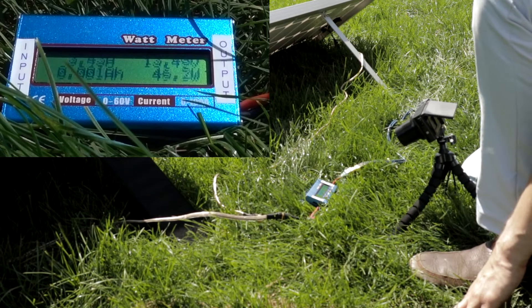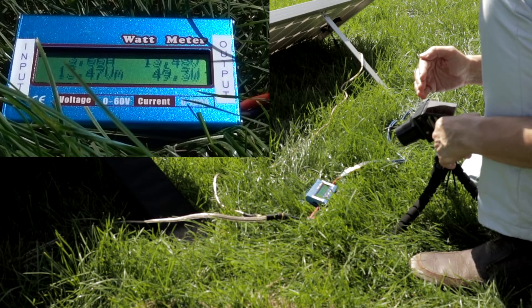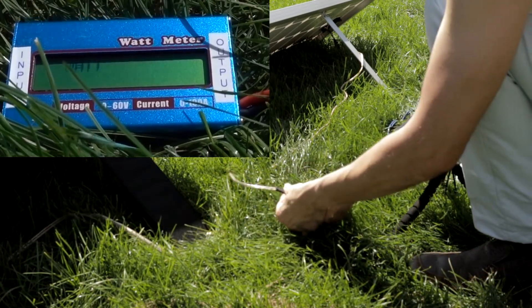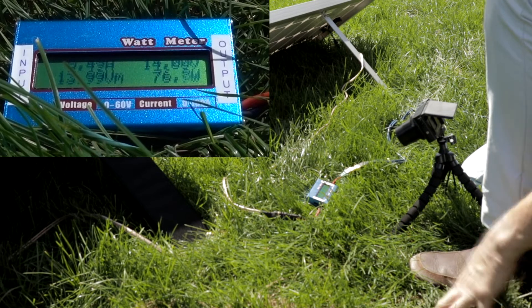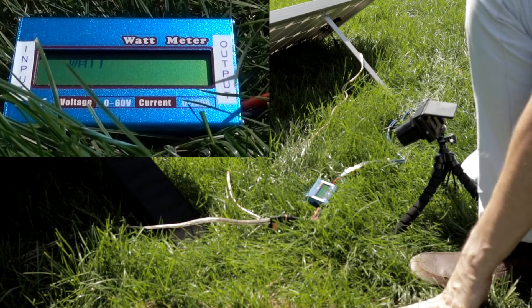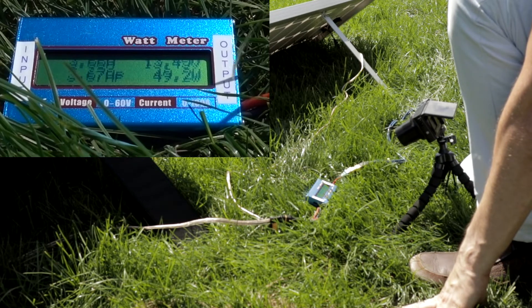First, let's see how many watts the Lensun can give me. It seems to be peaking at about 49.5 watts. Going back to the Lensun to see if we can get a bit more — 49.2, 49.50 — so it peaked at about 50 watts.